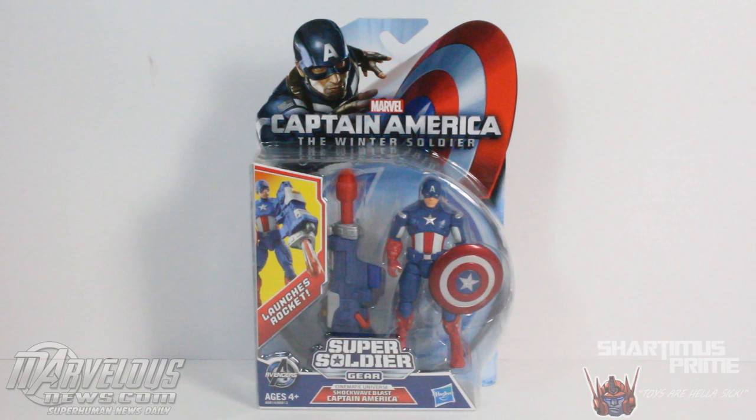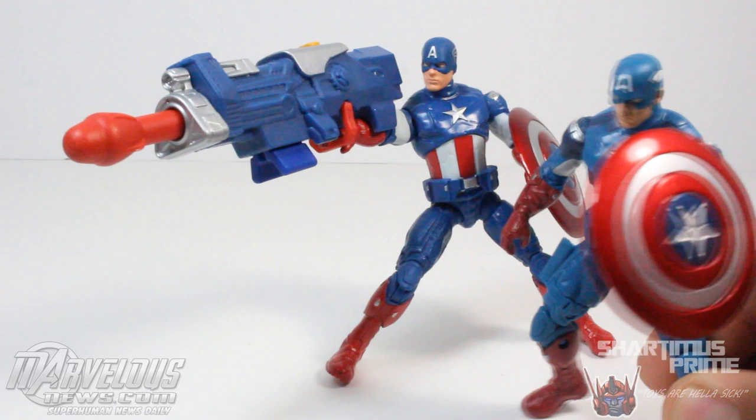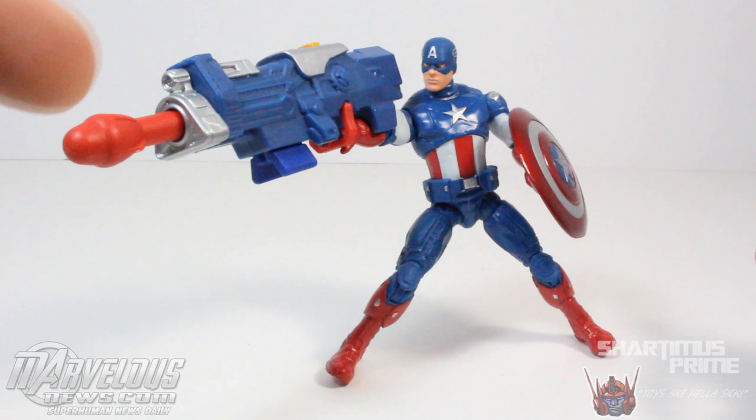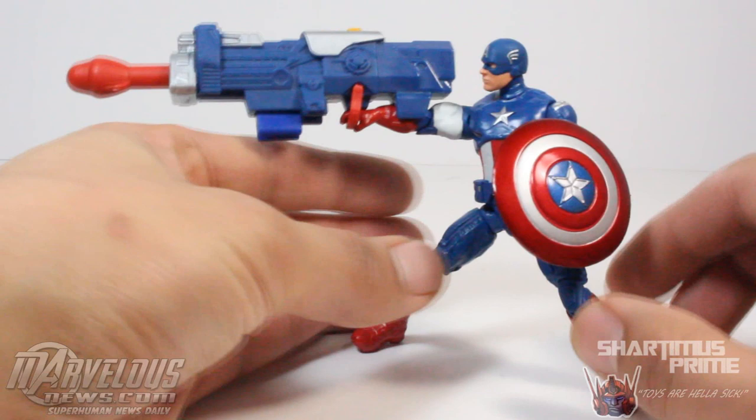It says Avengers Initiative at the top — Captain America the Winter Soldier. So let's see how cool this figure is and how it compares to the Avengers 3¾ inch movie figure of Captain America. More or less we are getting the same exact figure as the Avengers line, with a slightly different head sculpt, slightly different paint job, no handgun, but we do get this giant rocket launcher which is just so big and so ridiculous.